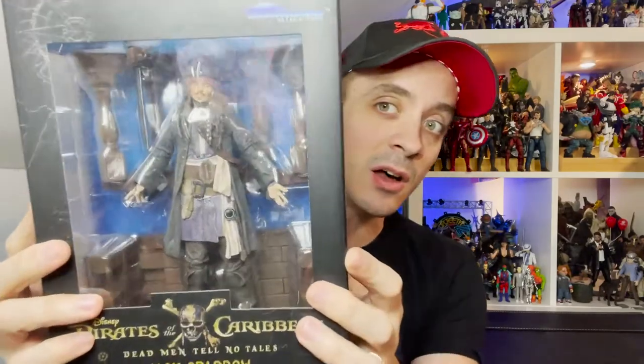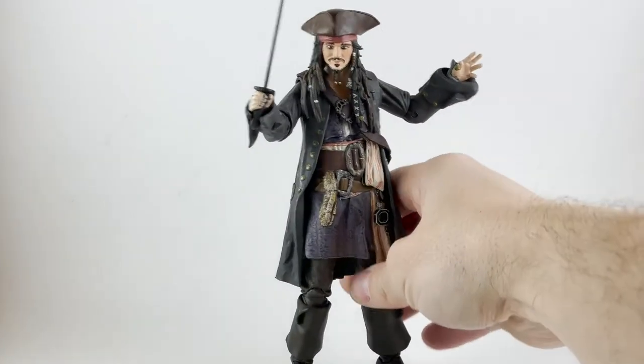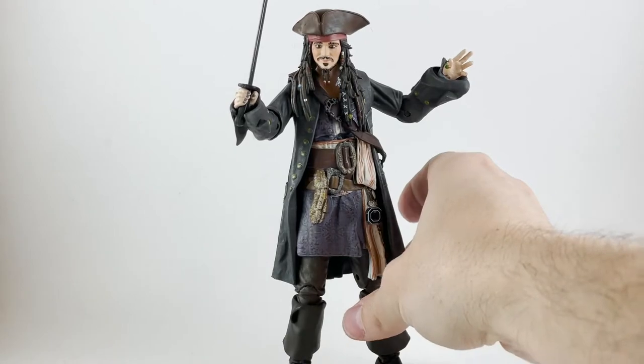Without further ado, let's board the Black Pearl, raise the masts, and sail off to the light box to take a closer look at Captain Jack Sparrow. Why is the rum always gone? All right, so here we are with Captain Jack Sparrow out of the package.